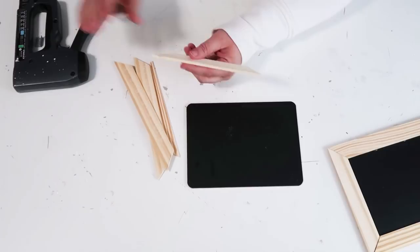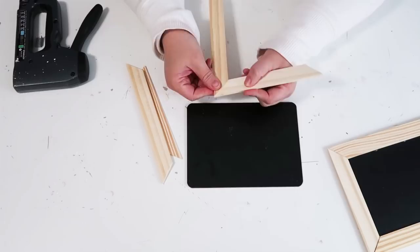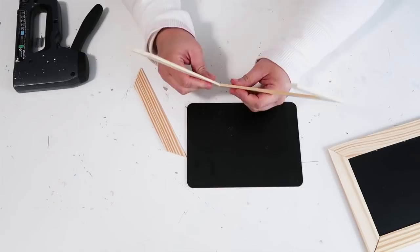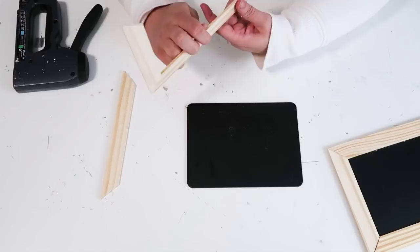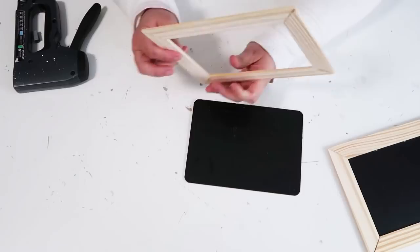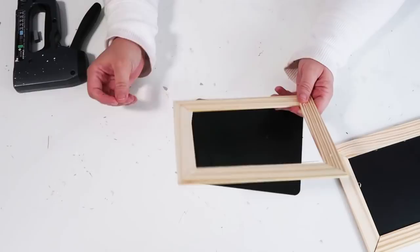I just stapled them all together so it's nice and strong. We're going to start adding on the actual crate itself shortly. At this point, just make sure you line everything up because you want your lines to be as straight as possible, otherwise things can look a little wonky and won't line up as well. Here I'm adding on the last piece of my frame for my other chalkboard — you could technically just do one chalkboard on one side if you want.